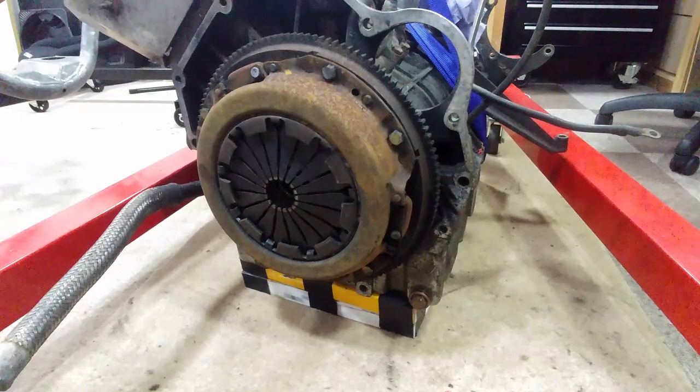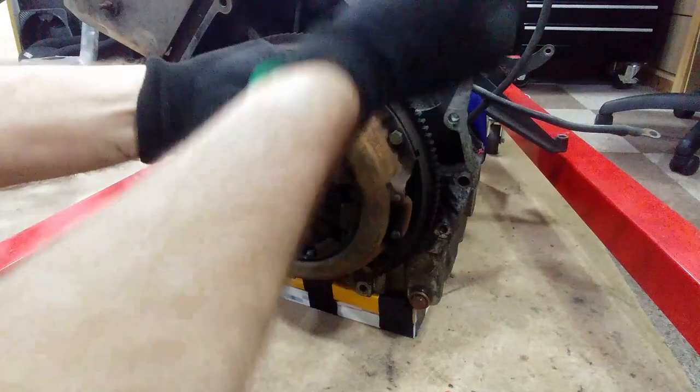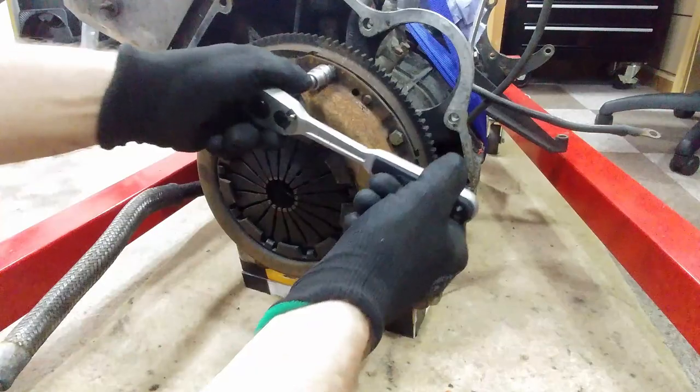The clutch plate is held on by six bolts so they need to come off first. Whoops — remember: lefty loosey, righty tighty.